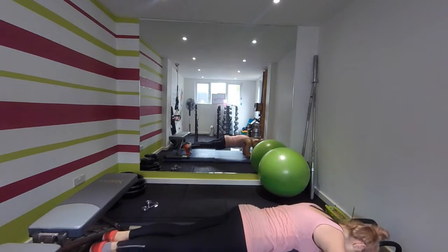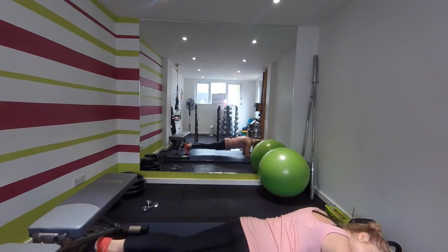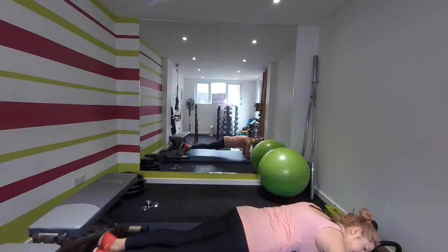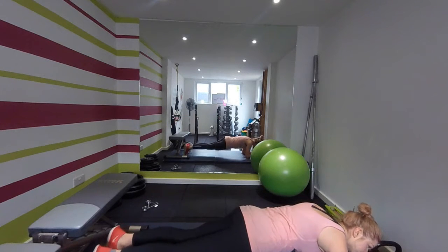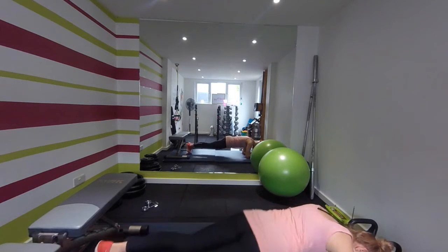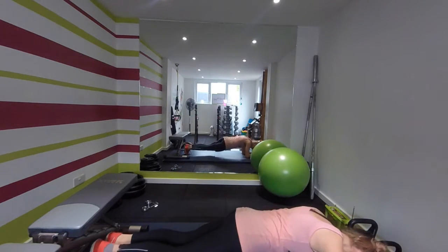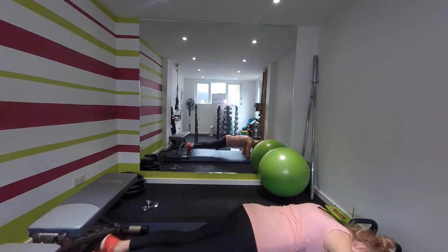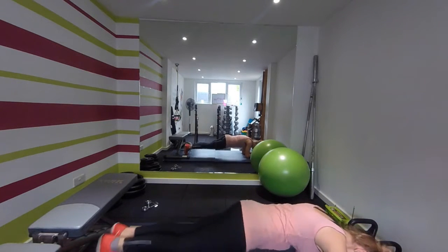Off we go — nice straight line, dips aside. Tense those stomach muscles. Keep going. Coming, going — get a bit faster in that 30 seconds. Jump from side to side. Doing really well — feel that pinch in the abs. Ten seconds, almost done — three, two, one.